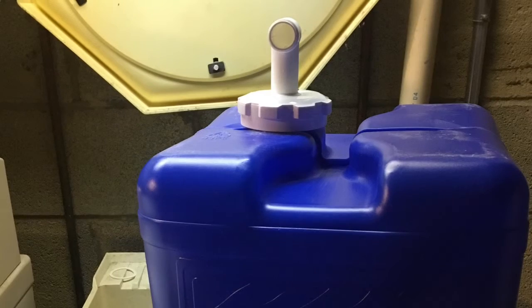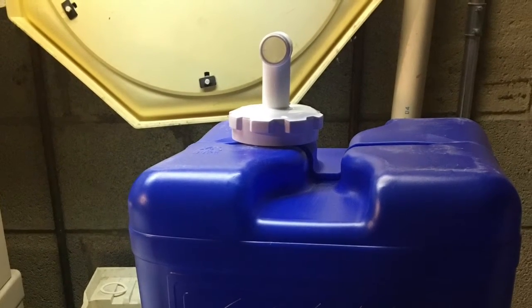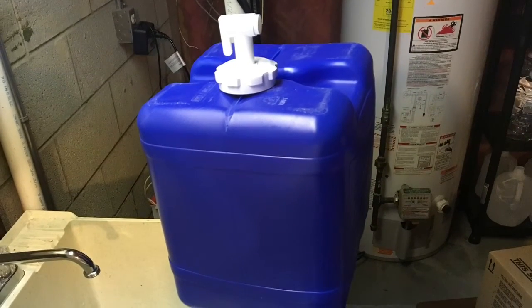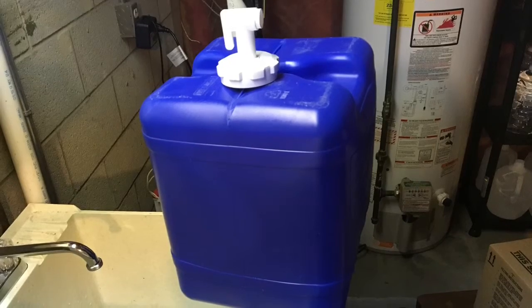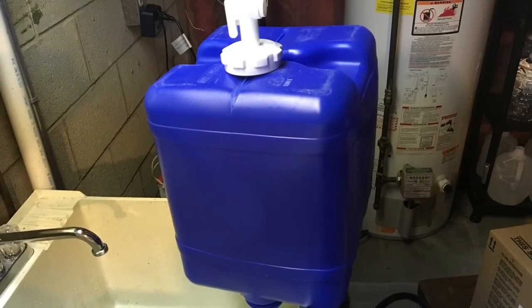I don't put any chemicals in them because my wife doesn't like the aftertaste, so what I do to help her out is dump the water every three to four months. Now that it's getting to summertime, I take the water and dump it outside.